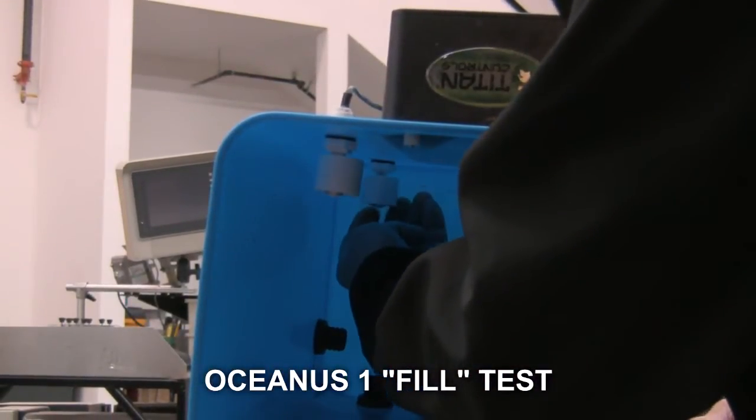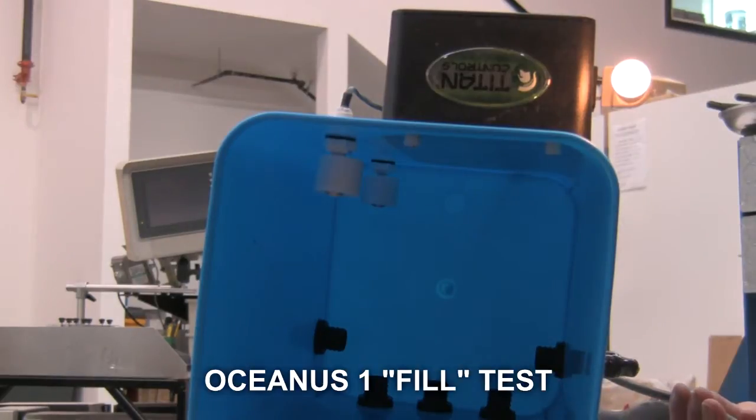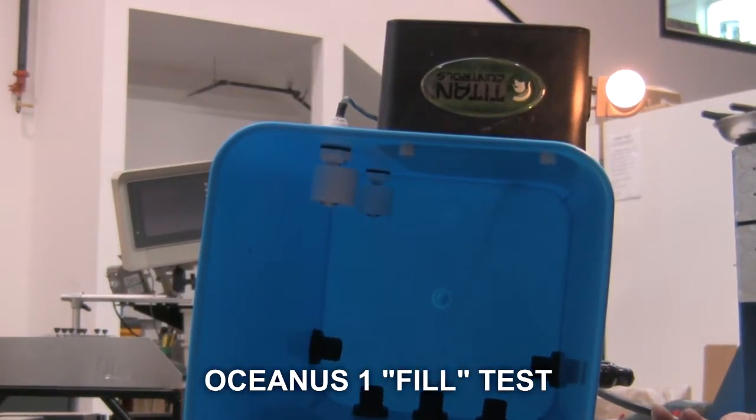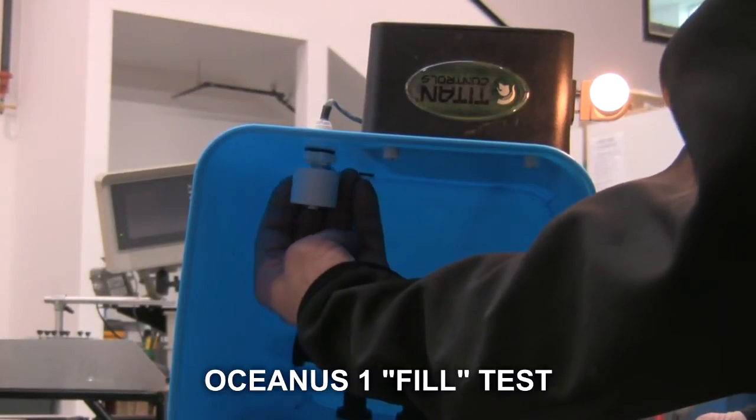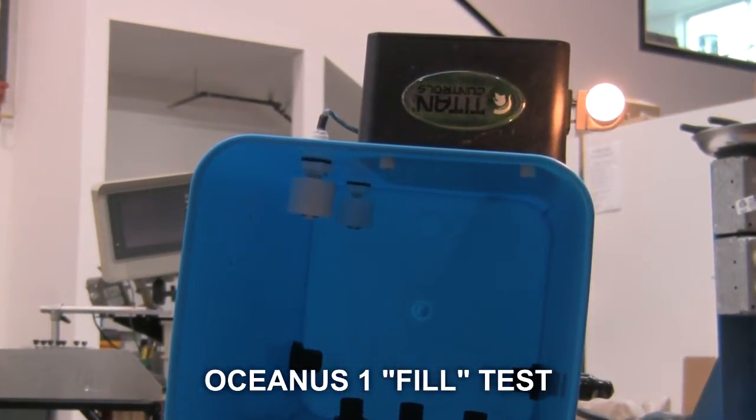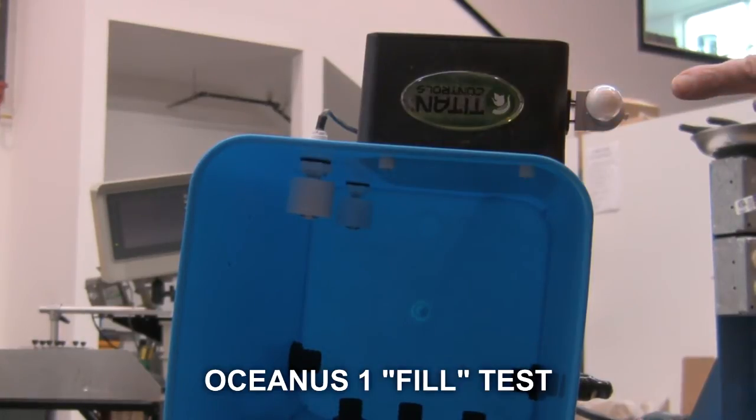Push the lower float switch towards the top of the bucket and wait five seconds. Then push the top float switch towards the top of the bucket and wait five seconds. The nightlight will turn off. This shows you that the Oceanus One is working properly in the fill stage.